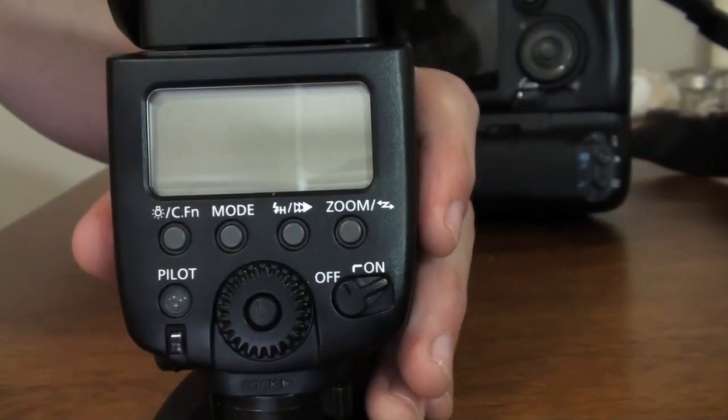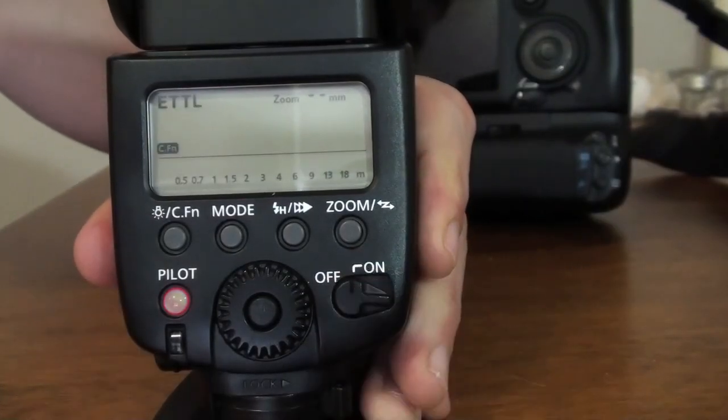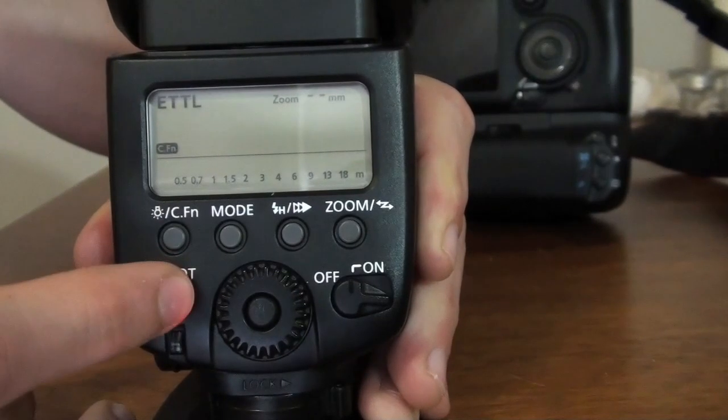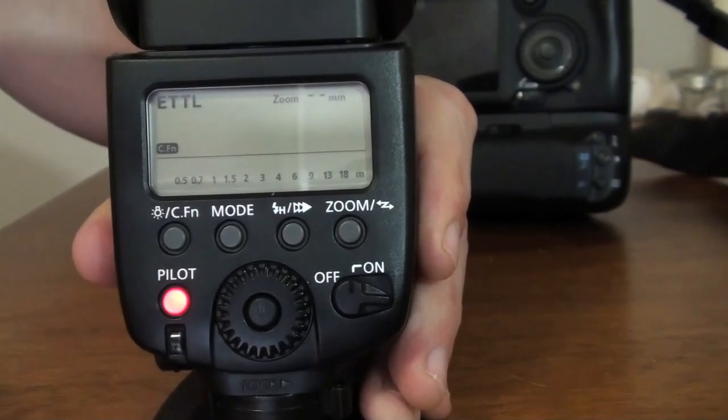Let's have a look at the speed light menu. We'll turn it on. As we turn it on, the red light on the pilot button turns on too. If we press on this button here, you'll be able to trigger your flash — very handy if you want to see if you have enough power in your speed light.